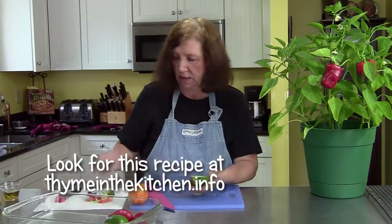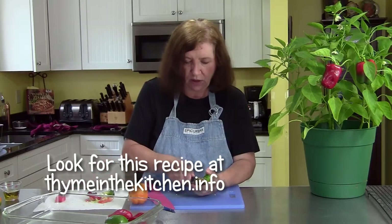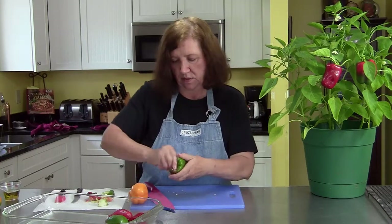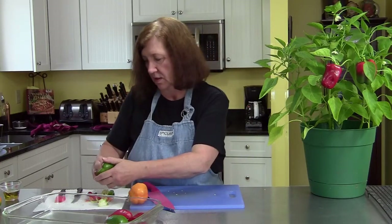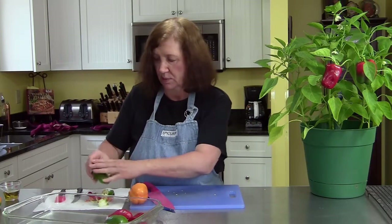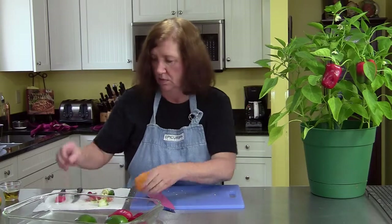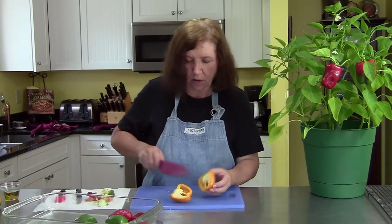This is a really nice tart to make during the summer. It's a healthy tart — it's an alternative to pizza. You really have to like peppers, and I like peppers very much. My husband does too.